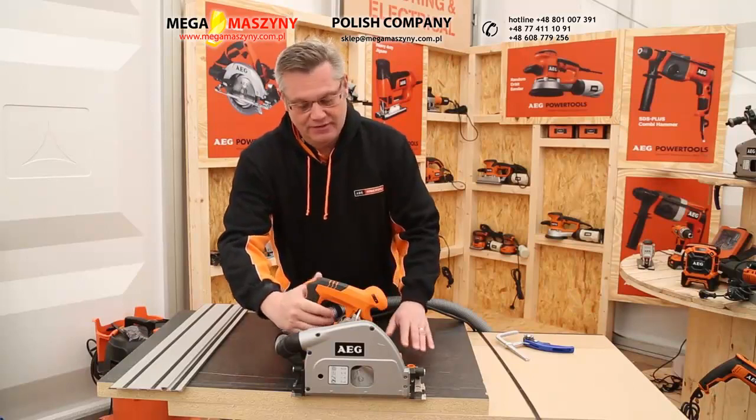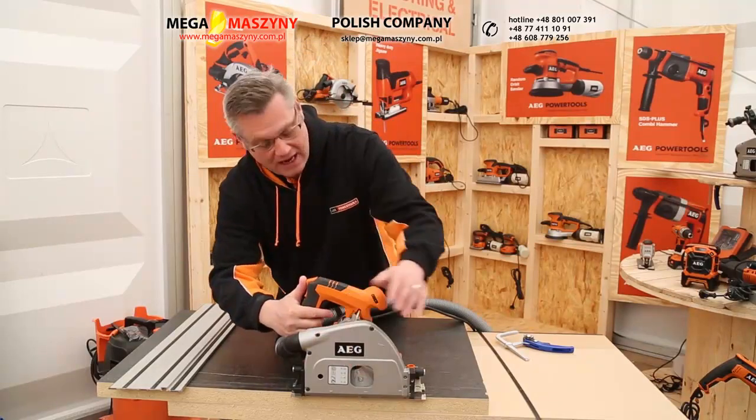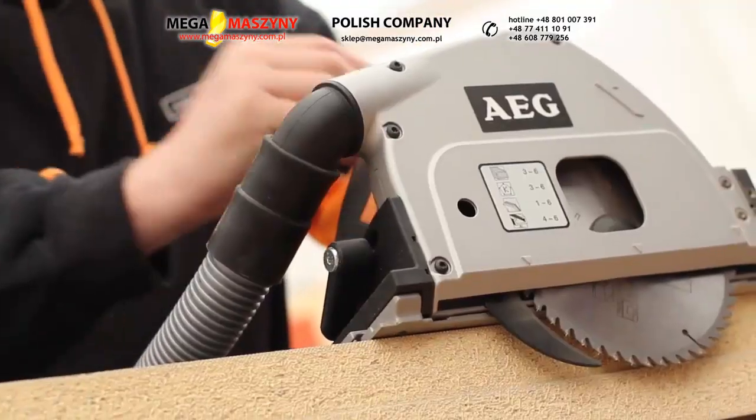This is the AEG punch cut saw. The reason it's called a punch cut saw is because the blade is situated above the base, and when you tilt it forward like that, it plunges in through the material.